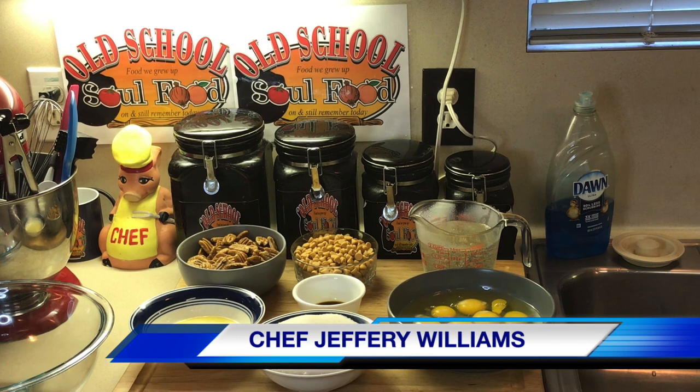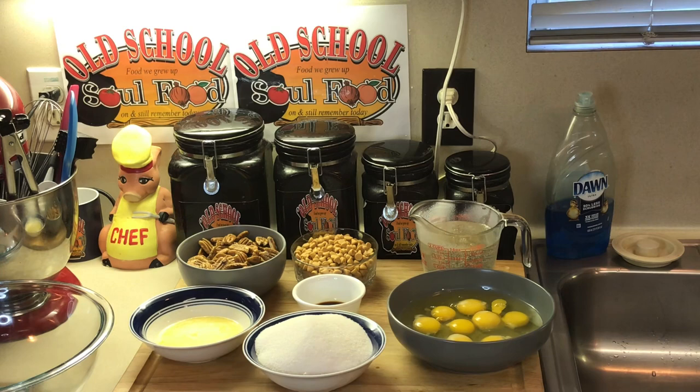Hello my old school soul food family. Chef Jeffrey back with another video. Alright y'all it is Friday night. This is the first Friday in September and we're doing pies this month y'all. I know I've been on a pound cake kick there for a while but we're trying to switch it up here.